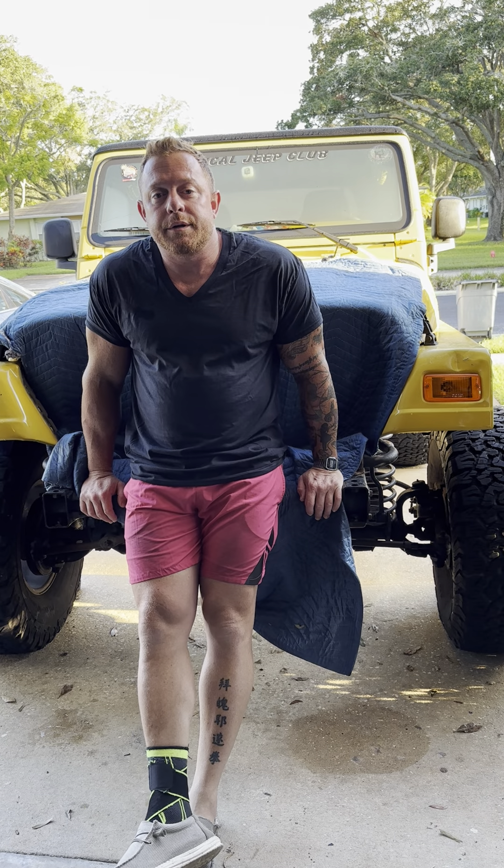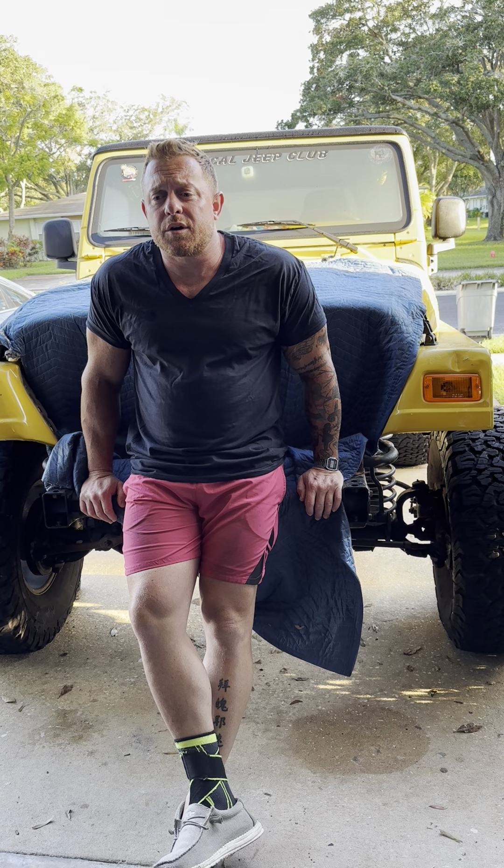Hey everybody, Joe here. Just a quick conversation before I really get into rebuilding this Jeep.